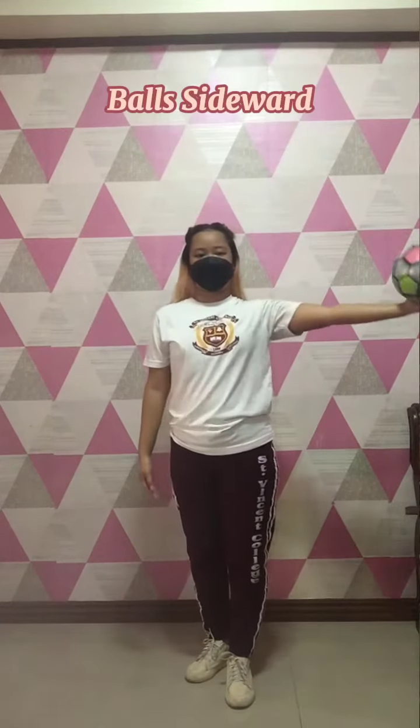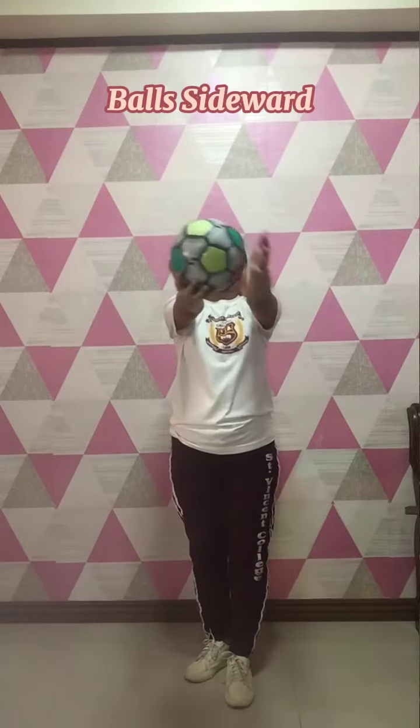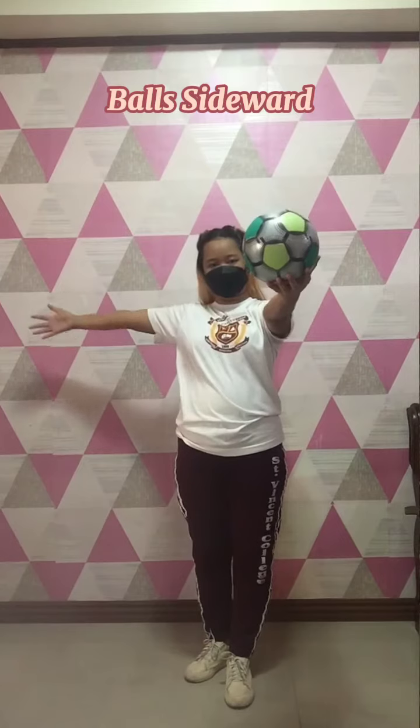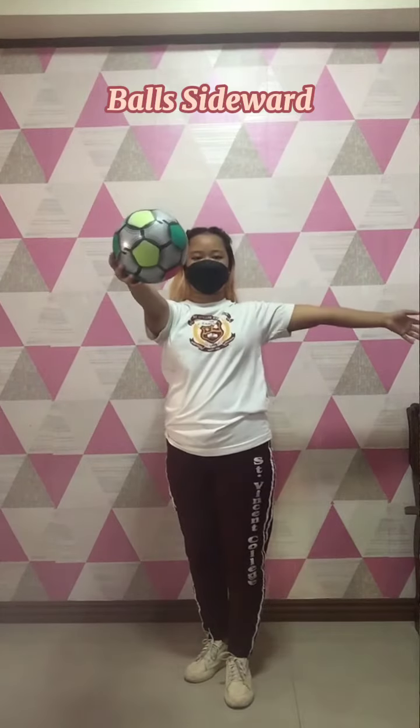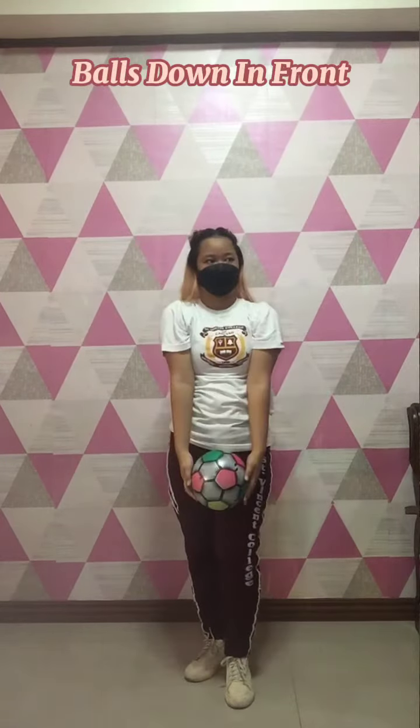Balls sideward, balls upward, balls forward, balls on the chest, balls on the neck, balls down in front.